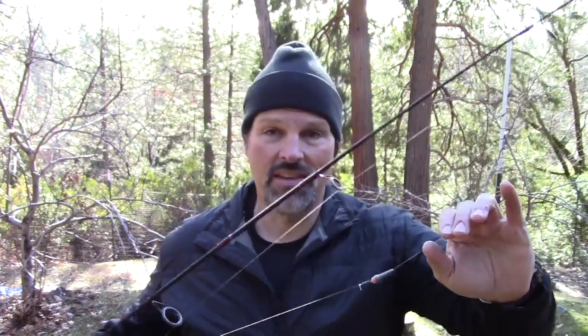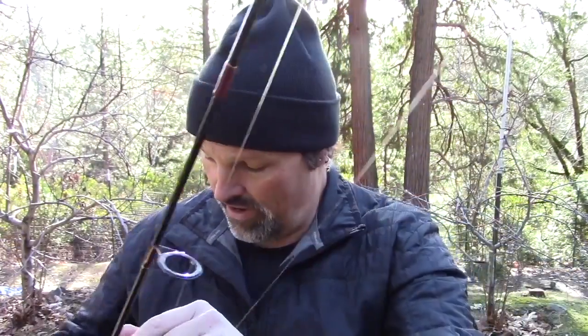The first one I'm going to discuss — I use this all the time, it's super simple. It's still a pretty shallow application, but I use it for working depths anywhere from the surface, just under the surface, down to maybe eight feet or so. I use this setup a lot when I'm trolling flies or trolling small spoons. I actually have this set up on one of my spinning rods — it's just a simple Carolina rig.